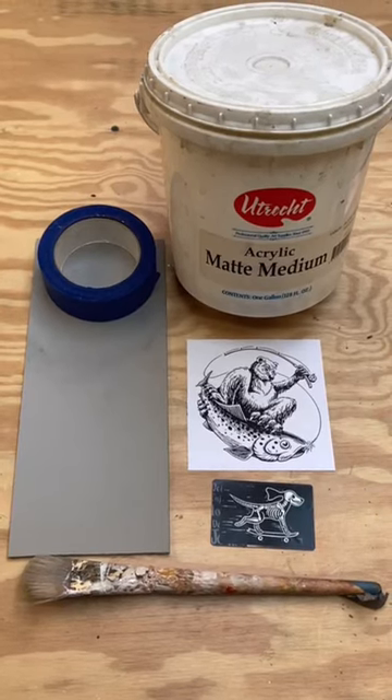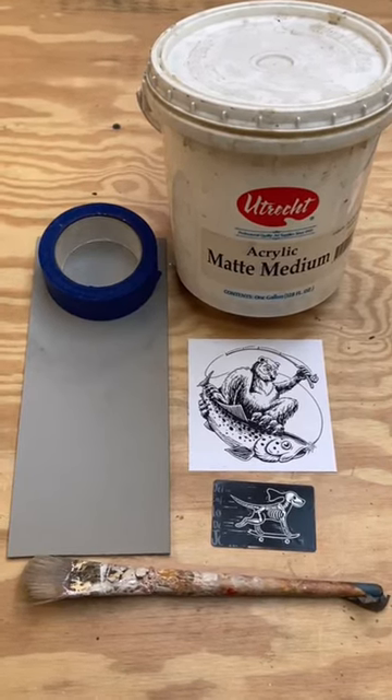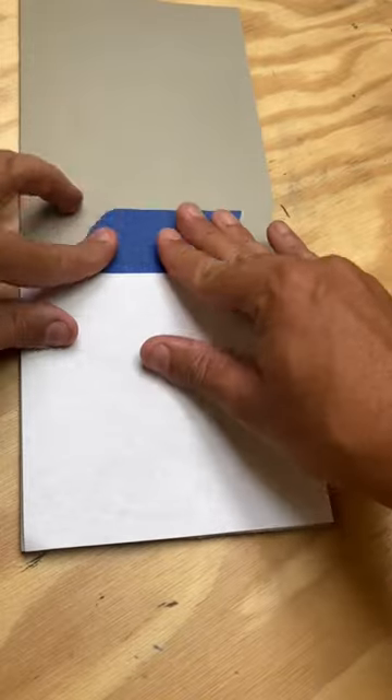Here's how to transfer a laser print to a linoleum block using acrylic matte medium. First you'll need a laser printout of your image scaled to the size you want your transfer to be. Next you want to tape it in place down on your linoleum block like a hinge.